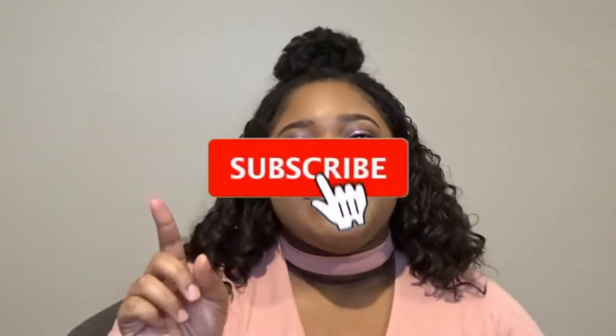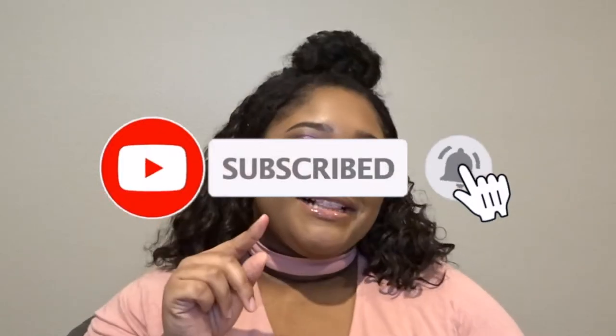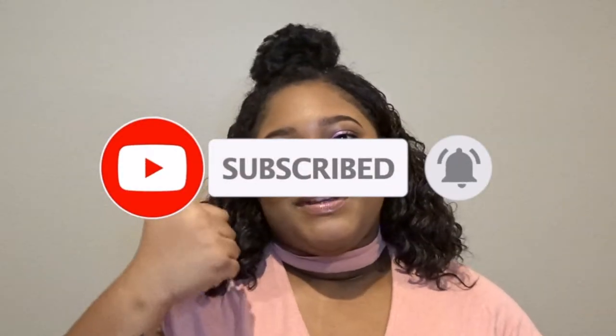Hi everyone, welcome back to my channel! In today's video I'm going to be showing you how I achieved this beautiful Valentine's Day look using the Jawbreaker palette from Jeffree Star Cosmetics. If you want to see how I achieved this makeup look, don't forget to hit that subscribe button, click the bell to be notified whenever I post, and give this video a big thumbs up. Now let's get right into this Valentine's Day look.